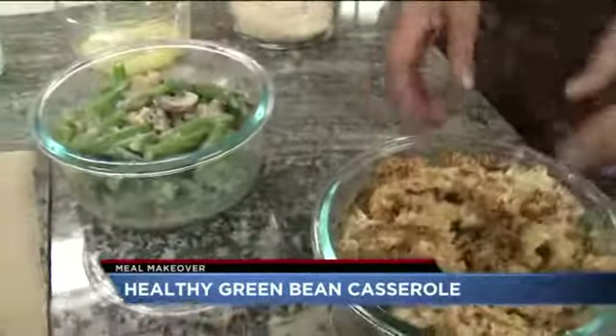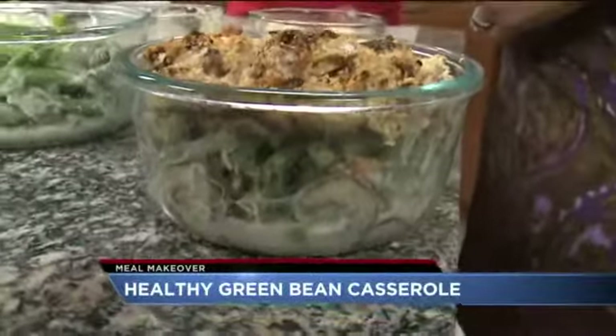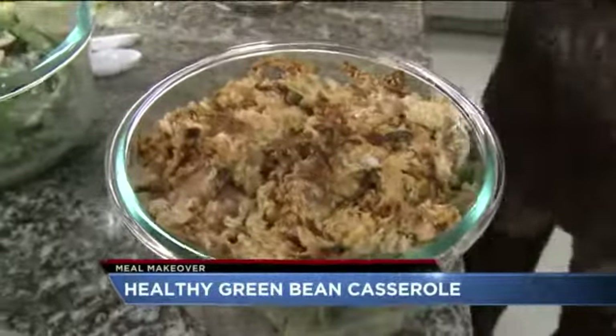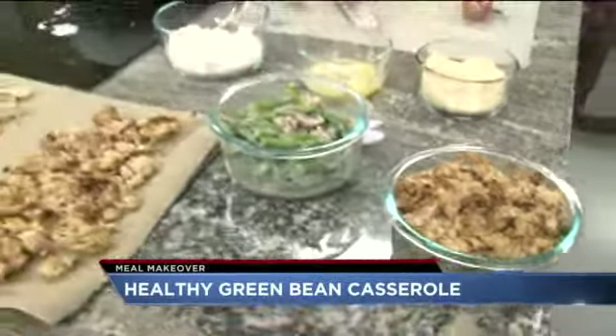And that's the final product — look at this! Some people go without the crunchy stuff on top, which is okay. A lot of people fry it. But what we're doing is taking a lot of the fat out, taking the salt out, and this stuff is so good. Let's try some!